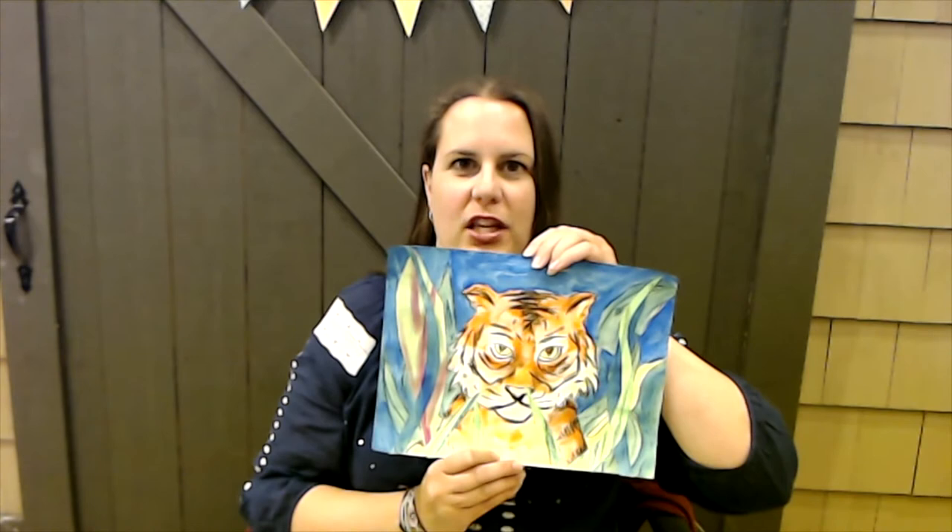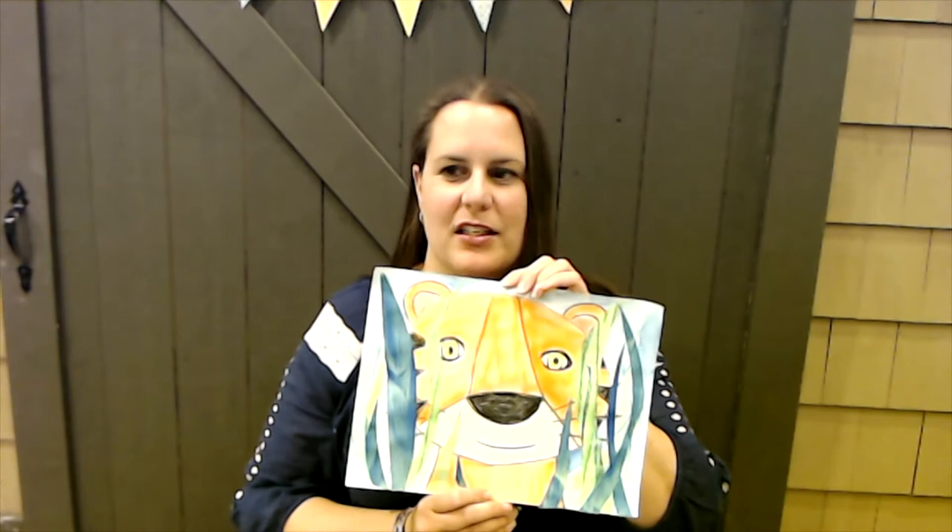Hi friends, it's Miss Jennifer here at Brown. This week we're going to be studying artist Henri Rousseau. We're going to do either a realistic tiger collage like this or a little bit simpler one like this.